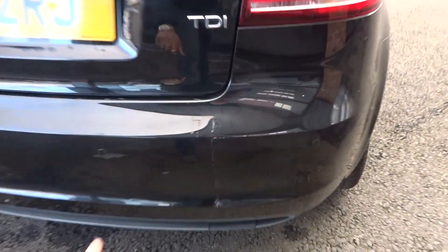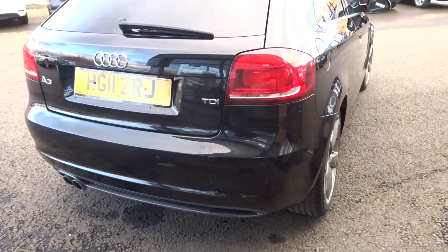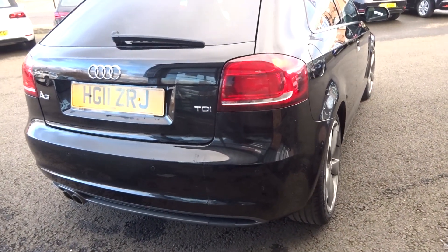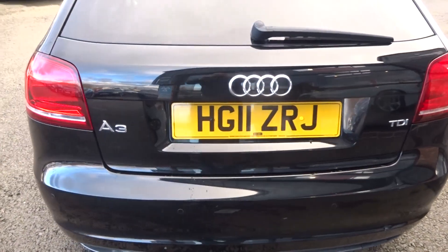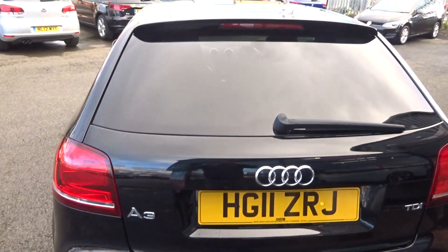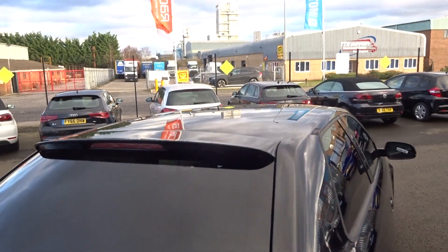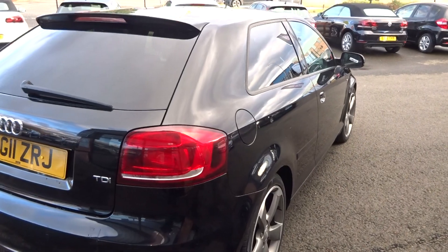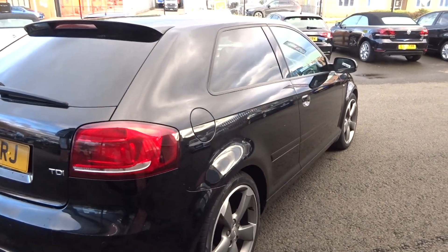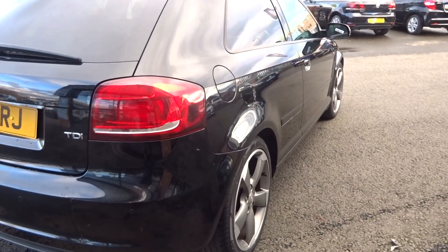Coming around the rear bumper — parking sensors present. Light grazes to the rear bumper there which will require us to have that repaired at our local paint shop, so the rear bumper will be repainted. Tailgate good, tinted rear screen all good. Up along the roof, nice and straight. Looking down the vehicle from the offside rear corner — no damage to point out down there.